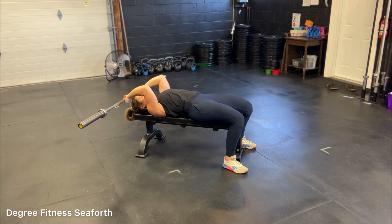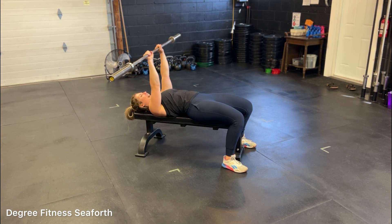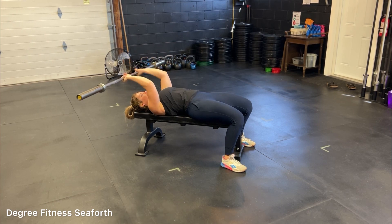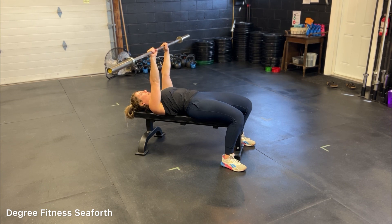You're going to come down. This bar is going to come almost to your forehead — the key here is don't crash your head — and then you'll press up, extending the triceps at the top. You want to feel a stretch in the back of the arm on the way down, and a contraction in the tricep on the way up.